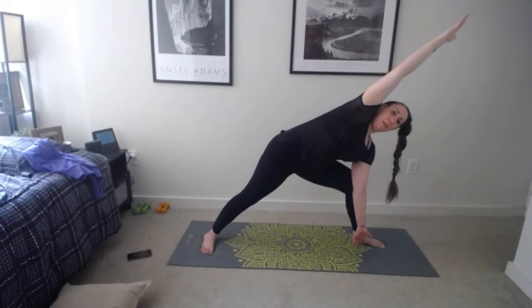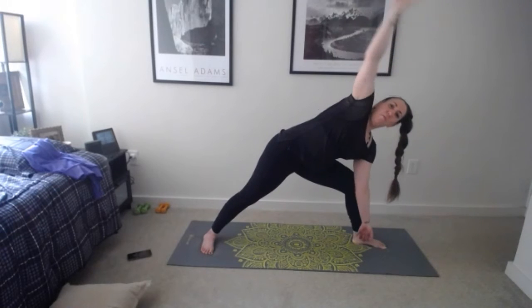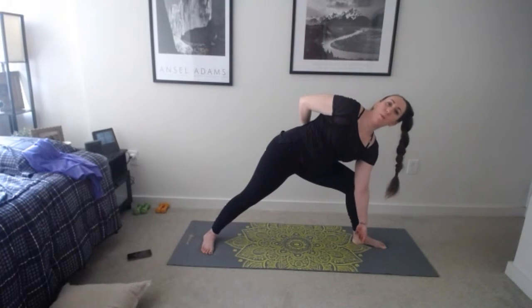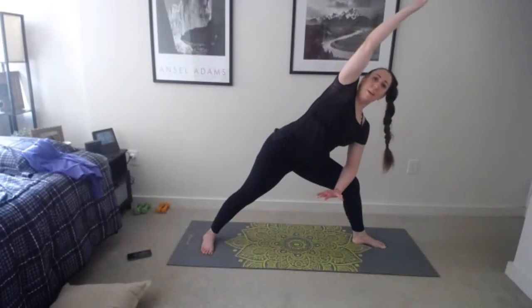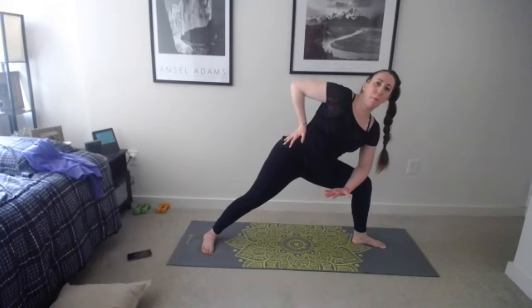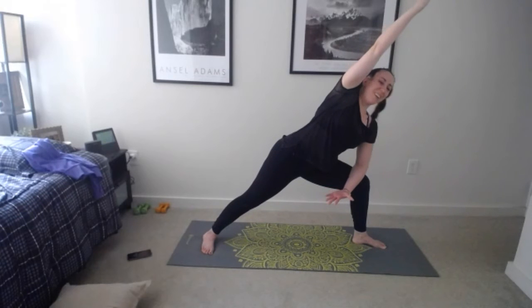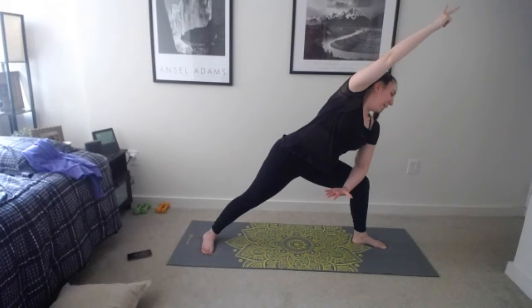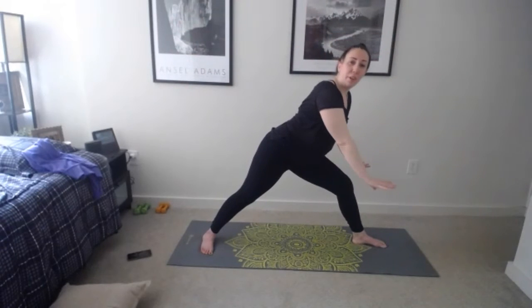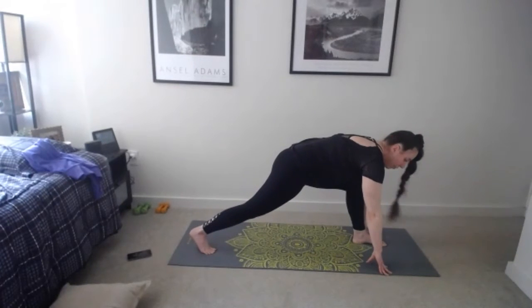Hold here, practice that side angle one more time — knee right on top of that toe, tuck hips under and hold. One more breath, inhale reach forward, exhale take it back, reverse warrior for a big side stretch. Now straighten out your front leg, push into the floor to get a little more length. Breathe, then inhale come back to warrior two, exhale hold. Bend that front arm, sweep the other arm down and reach it up — find extended side angle right here.